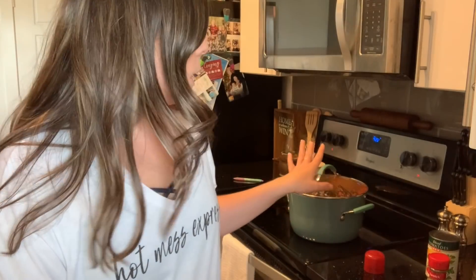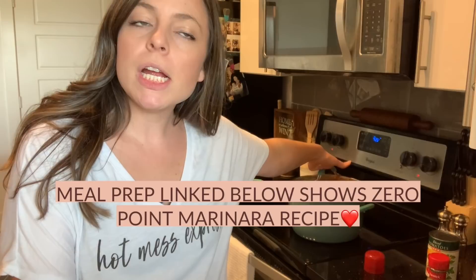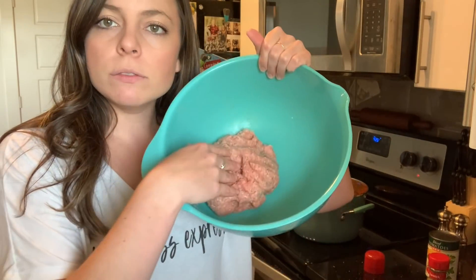Tonight me and Morgan are going to have spaghetti and meatballs. I'm currently filming my meal prep, which includes Italian mini meatloafs with zero point marinara. I'm using about a pound of ground turkey, about a third of a cup or six-ish tablespoons of parmesan, about a tablespoon or two of ranch, and a little bit of parsley flakes.